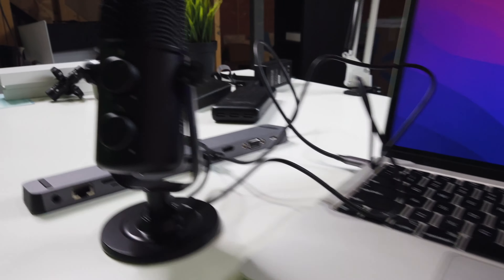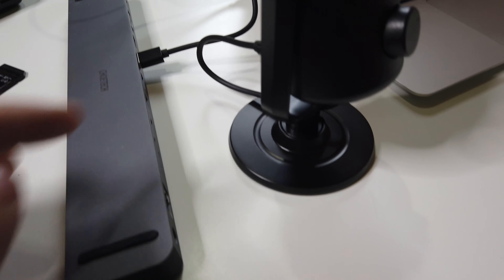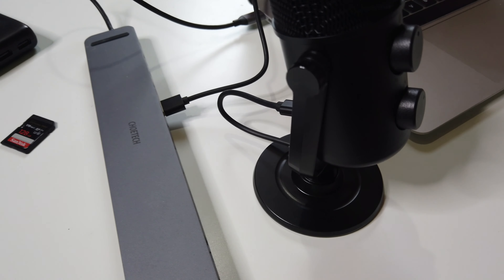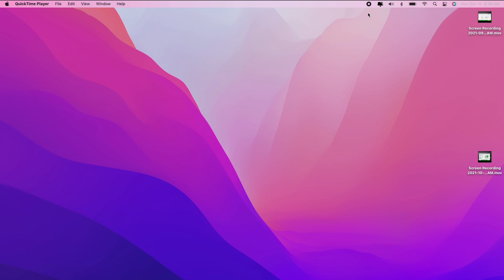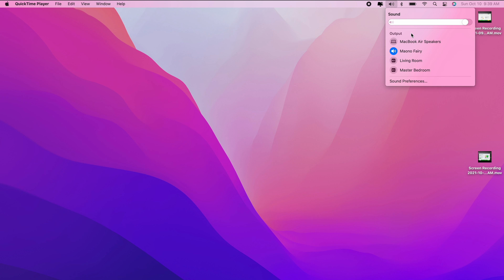Then the USB will just go towards your computer. If you have a USB-C to USB-C cable, you can do that as well — you don't even need the converter anymore. You can connect it directly to your MacBook, and you'd do the exact same thing on a PC, gaming computer, or laptop.